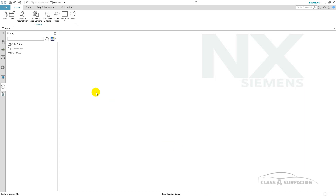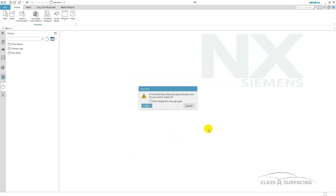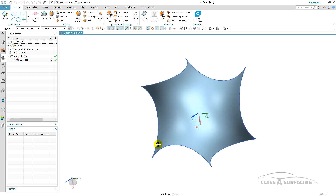Even though I've done this in NX, what I've done here is I've simply taken the data out of CATIA and stepped it out, and that is the surface out of CATIA as well as the curves. Let me go ahead and hide those.